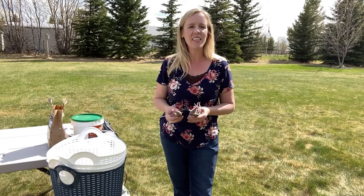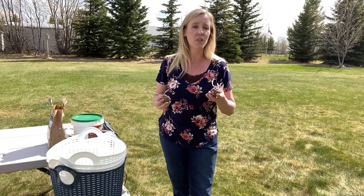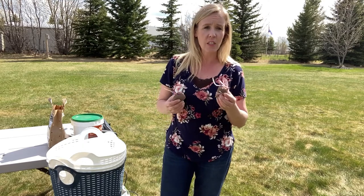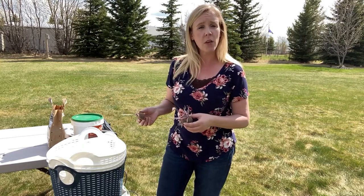Tip number one is to chit them, or sprout them. These guys have had a good chance to sprout, so when we put them in the soil they're already going to start growing — not waiting the few weeks it would otherwise take. They've got a good head start on everybody else right now.